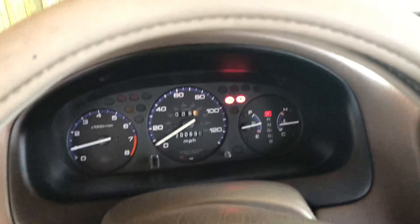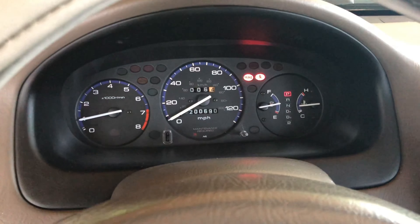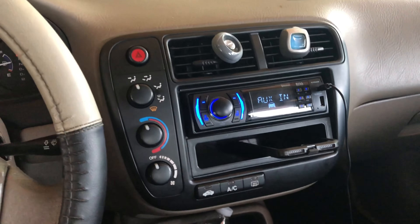Now our fans come on too, once we replaced that thermostat sensor. I put the part number in the description. Our fans kick on and we're good. We also installed the radio on it, so it looks really nice now. It's a really good car, very clean.